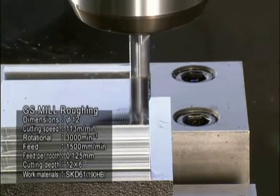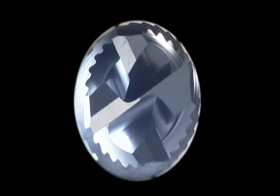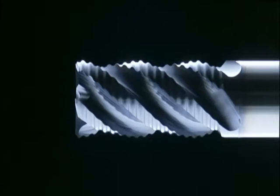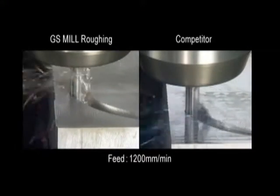This end mill achieves what simply cannot be done with conventional high-speed steel end mills. The optimum design of the NIC geometry significantly reduces cutting resistance and eliminates chipping problems, which were the biggest weak points of carbide end mills. The end result is a remarkably high feed rate.